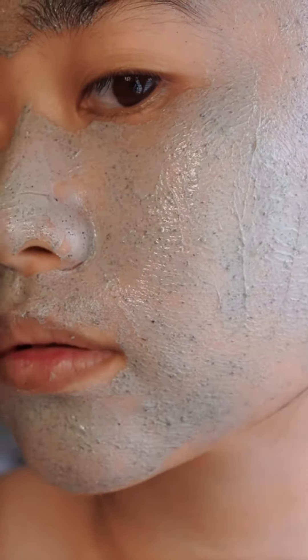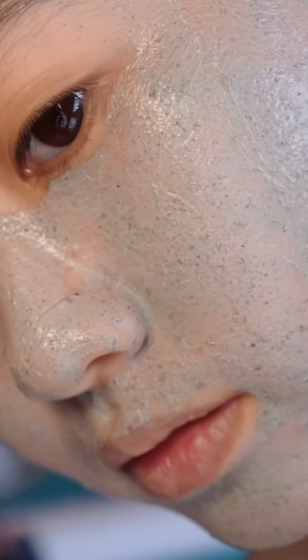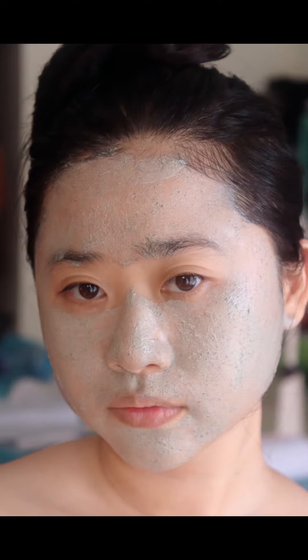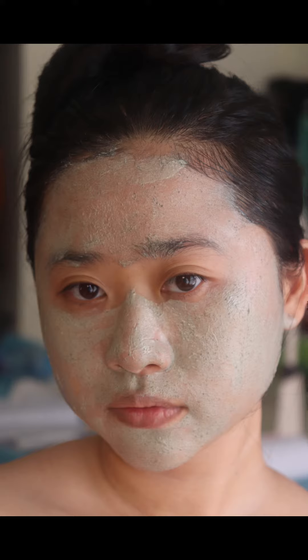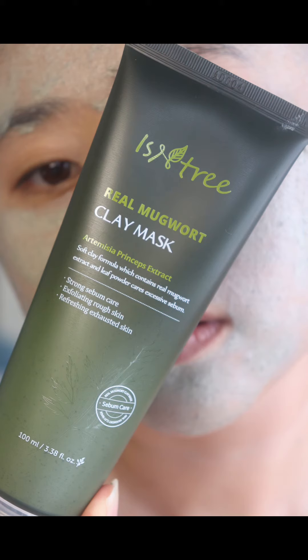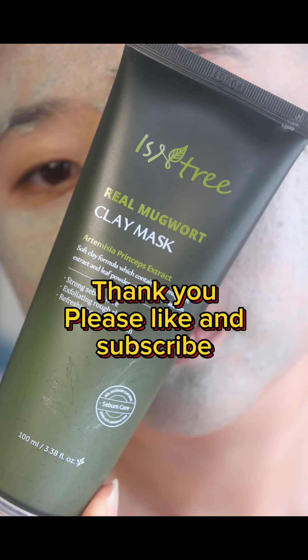What I like about using this clay mask is that it gently removes all the dead skin cells, leaving no redness or any irritation at all. Most clay masks I've used gave me a tightening feeling, like pressure pulling on my face, but this clay mask didn't give me any of that tightening feeling at all. That is all for my review.